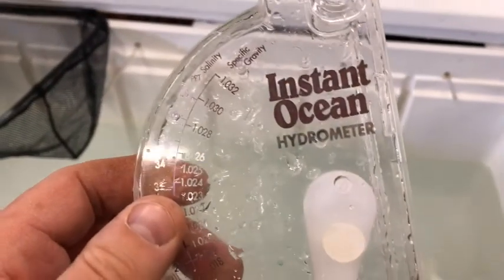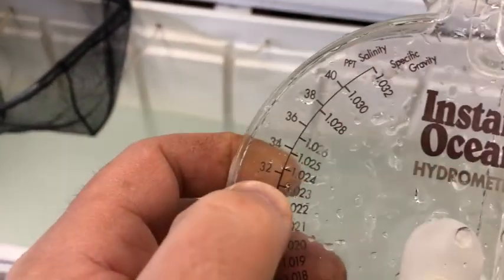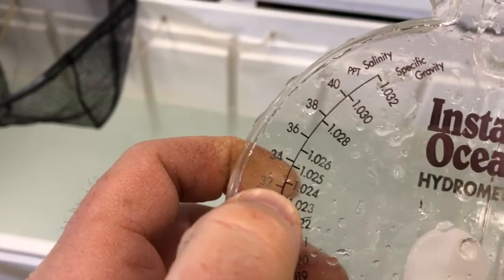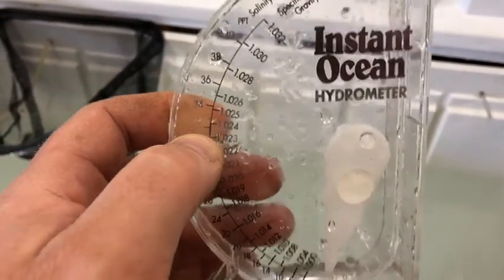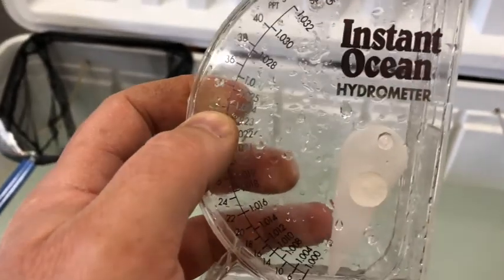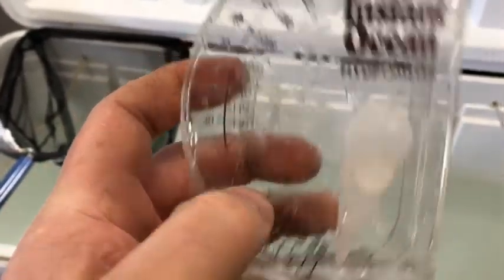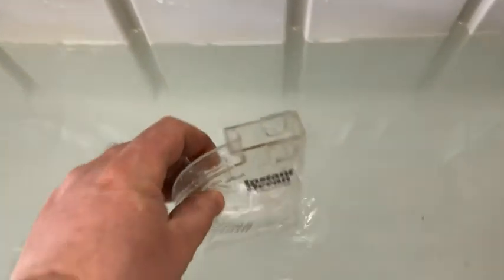This is a hydrometer. The ocean water up here is 32, so right there — if I went and stuck this in the ocean, pulled it up and measured it, the needle is going to sit at 32. So the fresher the water gets, the lower the number; the saltier, the higher the number.